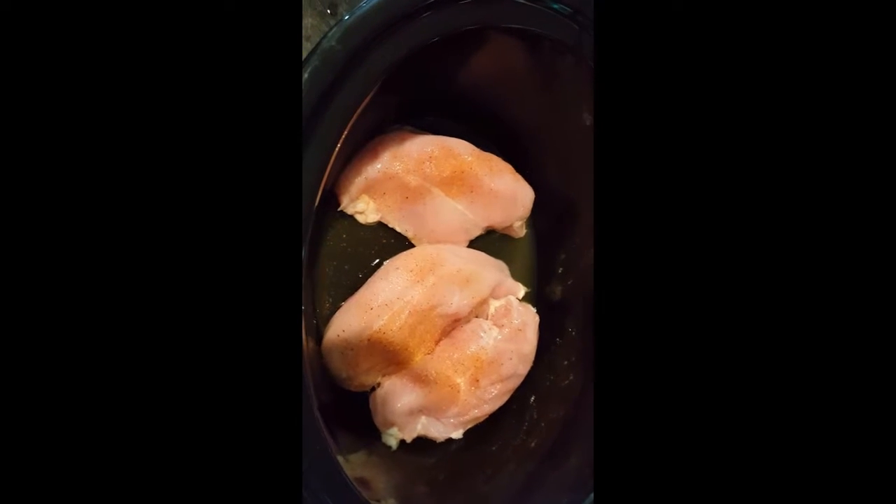You will need three boneless skinless chicken breasts or more. I've put it in the crock pot and I've started seasoning it with low sodium seasoning salt, and I'm going to add some black pepper as well. I'm just going to start it off with this seasoning, and as it cooks I'm going to add a little bit more.